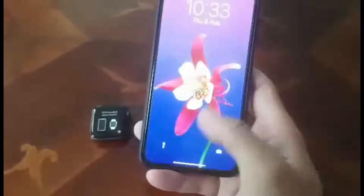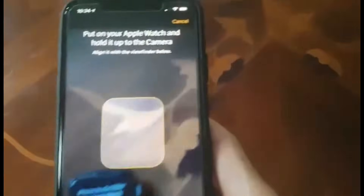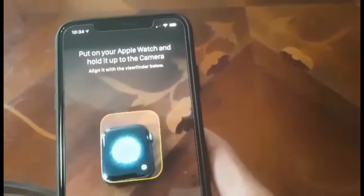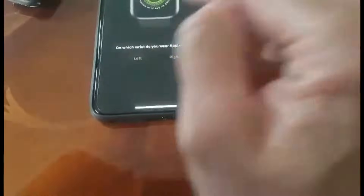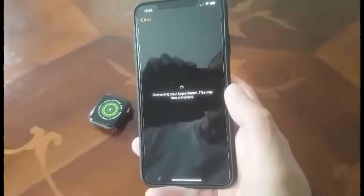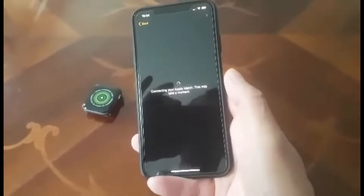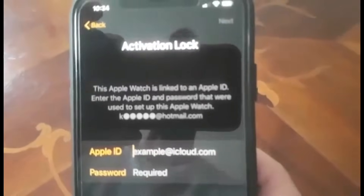I'll show you what's going to happen with this. As you can see, the watch is ready to pair. I'm going to pair it and now I'm scanning the code on the screen. Setting up as new watch, left hand. Click agree — and this is what happened: it is locked to someone else's Apple ID and I cannot set it up.